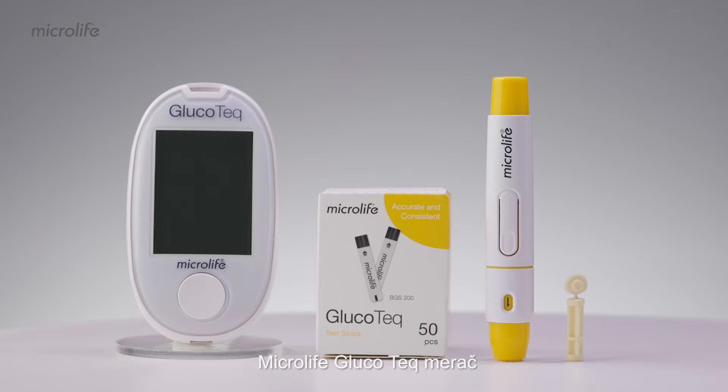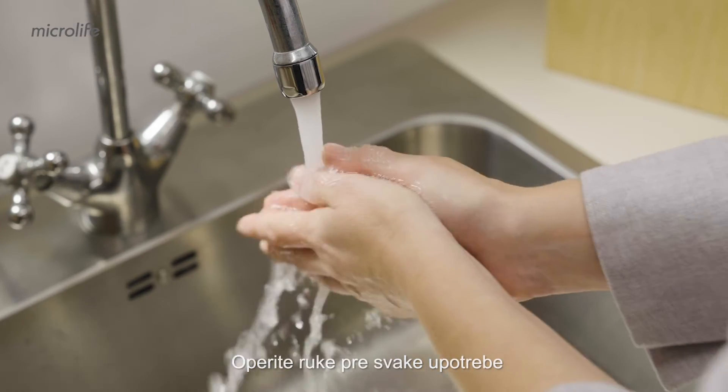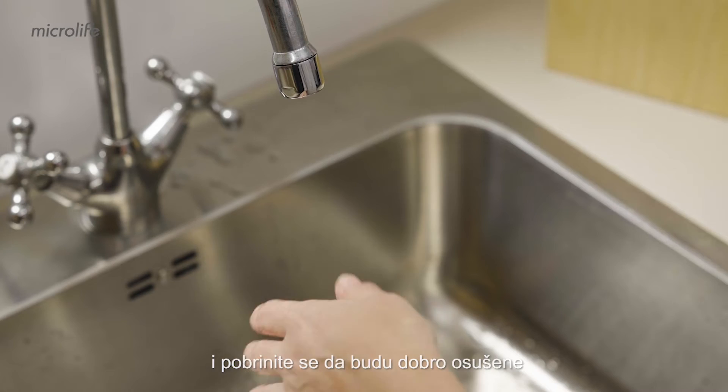Getting started, you will need the Microlife Glucotec meter, a Glucotec test strip, a lancing device, and a lancet. Wash your hands before each use and make sure they are dried thoroughly.